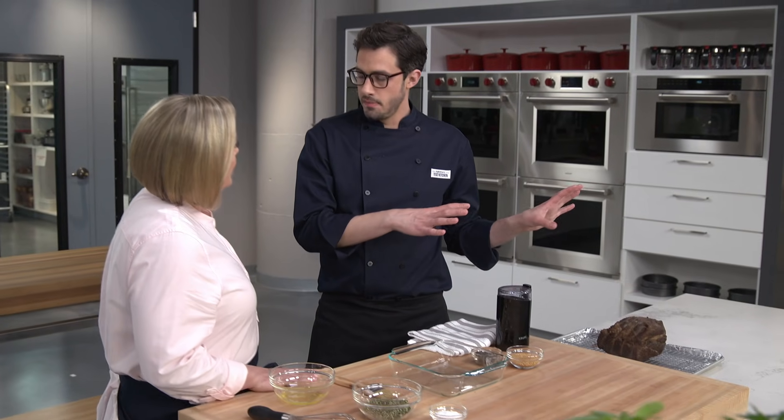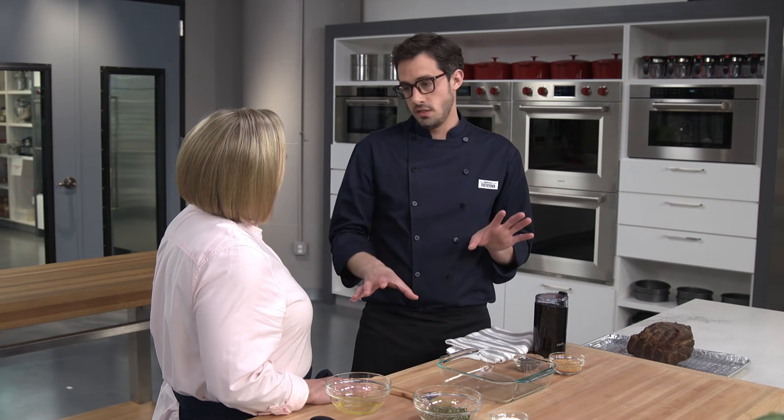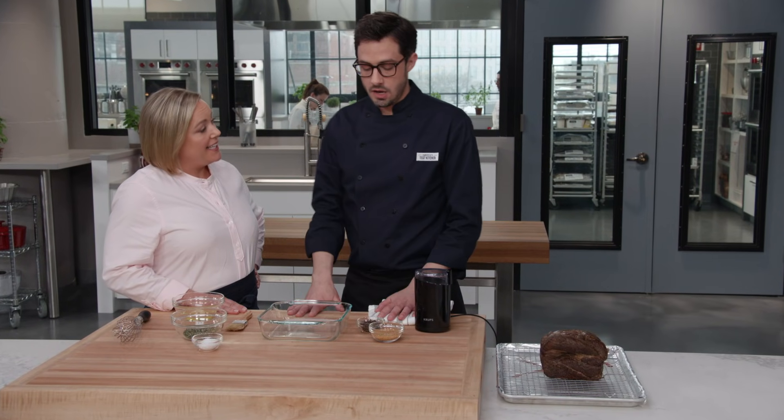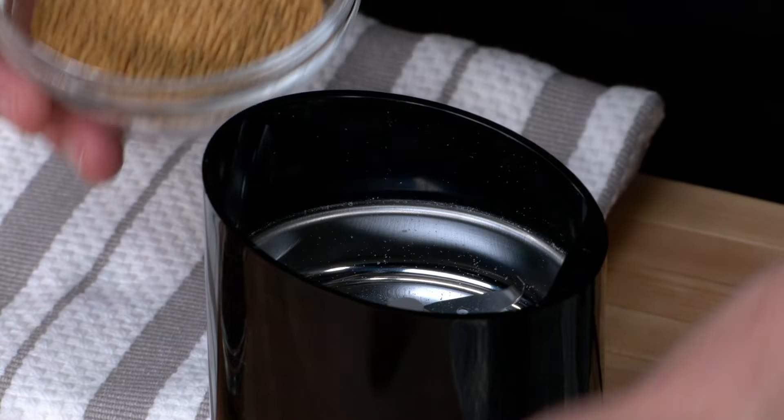Now for the crust — this could totally steal the show. We're going to start with mustard seeds; I have a quarter cup here going into the spice grinder. I also have three tablespoons of black peppercorns — these add texture and a little bit of flavor.